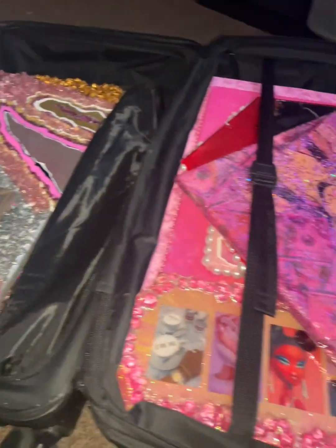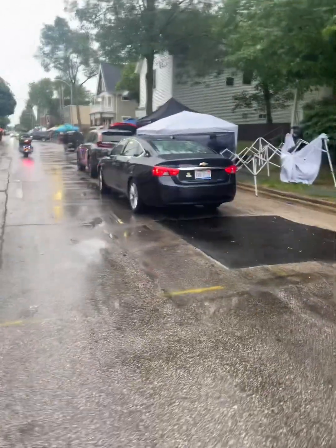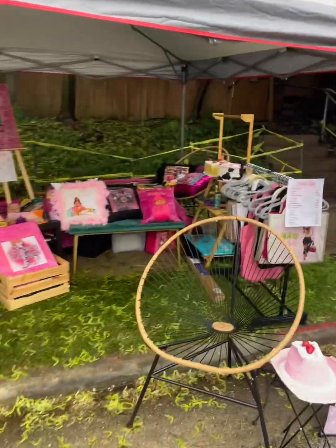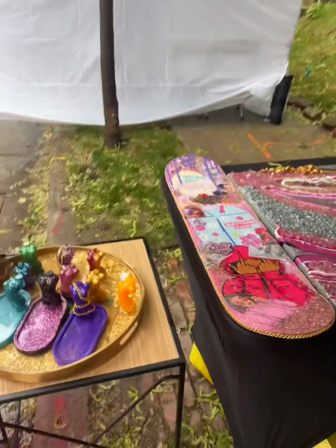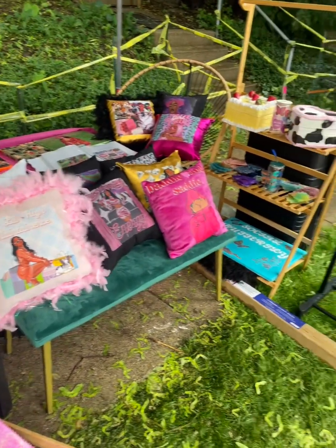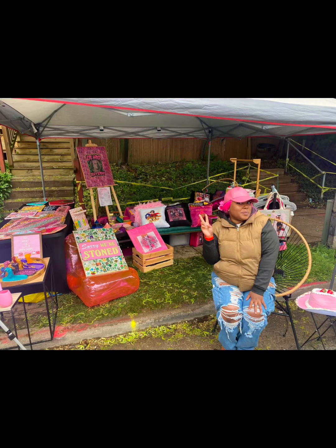And then I did a couple of pop-ups. This was me just packing up for this Locust Fest pop-up I've always wanted to do, and the weather was not letting me live. I was so sad. But I still set my stuff up and tried to make the best of it. I networked with a couple people, got some sales, got some followers. A win is a win. And I made it through the storm, and people got to see my cool artwork.